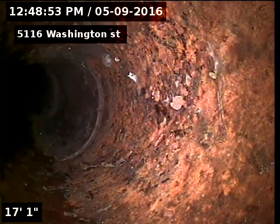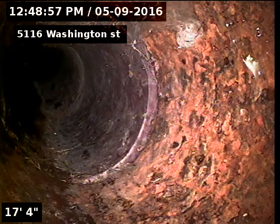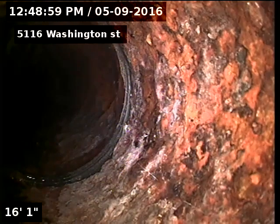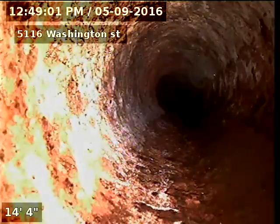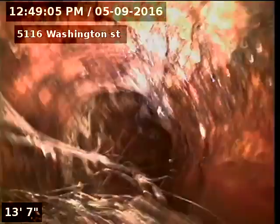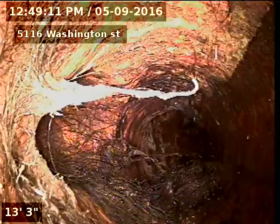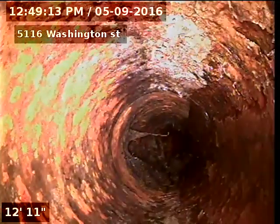But everything you saw was clay, right? The cast iron to clay connection here at 17 feet. Got some roots coming in underneath the house here. Don't know how they're getting into that cast iron.